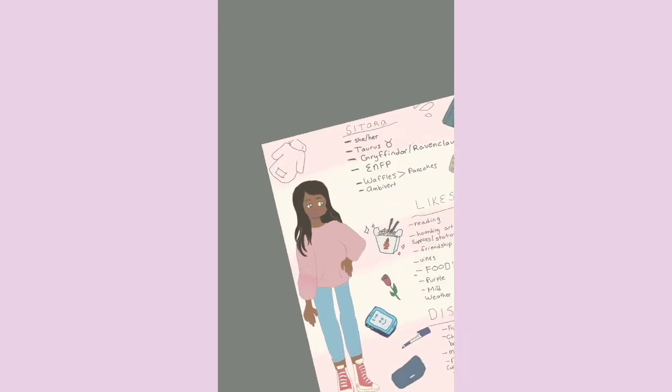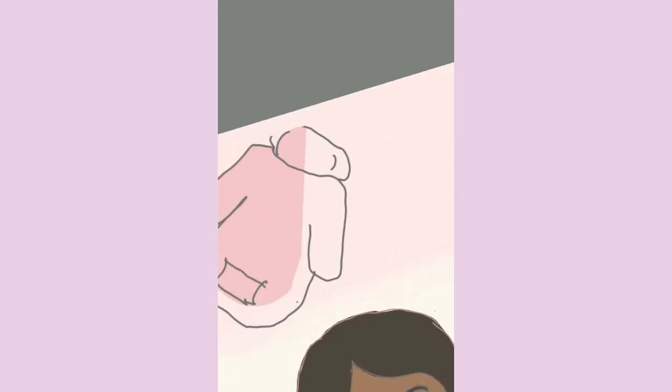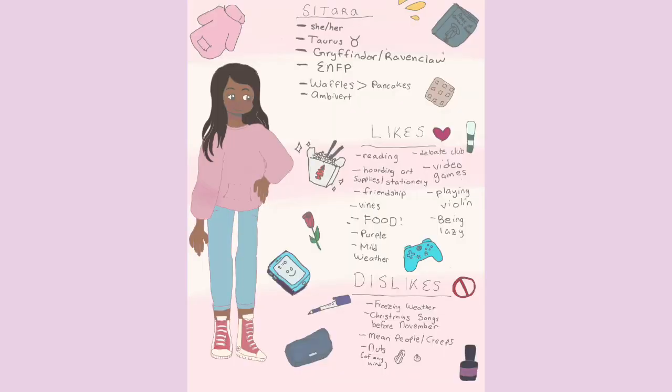After coloring all the little items around my Meet the Artist illustration, I was done! This was honestly a super fun video for me to film, edit, and create. I really hope you guys enjoyed watching it. Thank you so much for watching — be sure to like, subscribe, and comment, and I will see you in my next video. Bye!